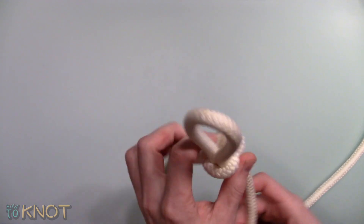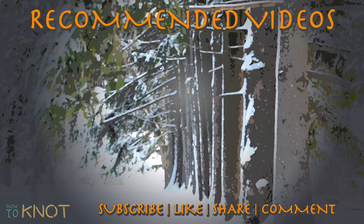This concludes the rest of my video, I hope you enjoyed it. Please be sure to hit that thumbs up button and if you'd like to see more knot tying videos subscribe to my channel. Thank you for watching.